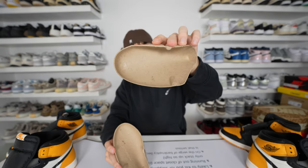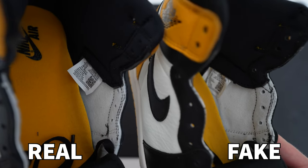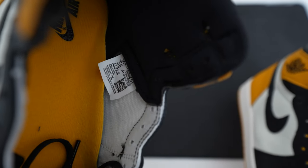Looking at the inner size label of both shoes, you can see the label on the fake one is placed much lower, so the US 10 size is more exposed. Whereas on the retail one, the size label is almost covered by the material panel inside the shoe.